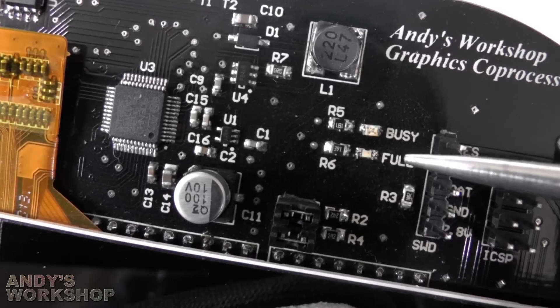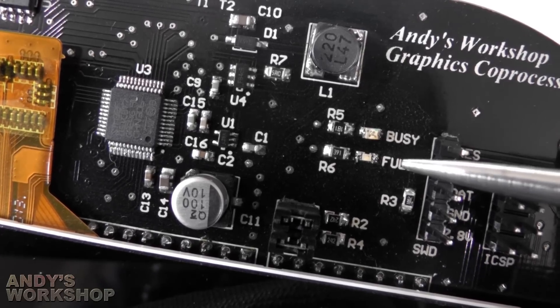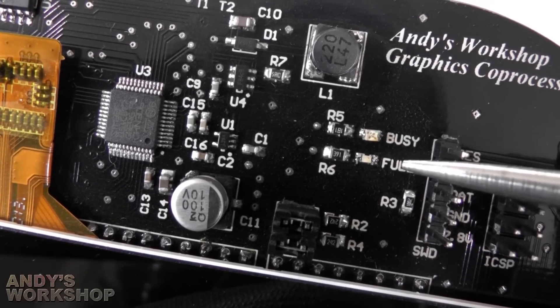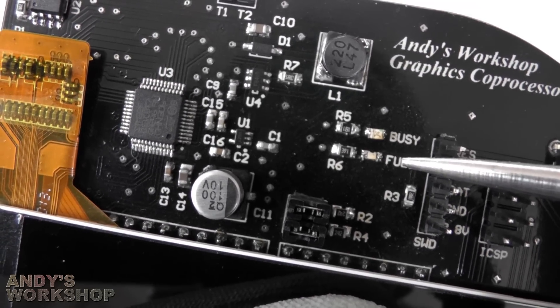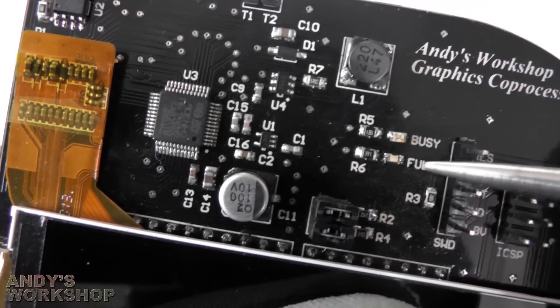Unless you're doing graphics, JPEGs and things, it's actually quite hard for the Arduino to fill the STM32's buffer because the STM32 is considerably faster than the Arduino, especially when I've overclocked it.